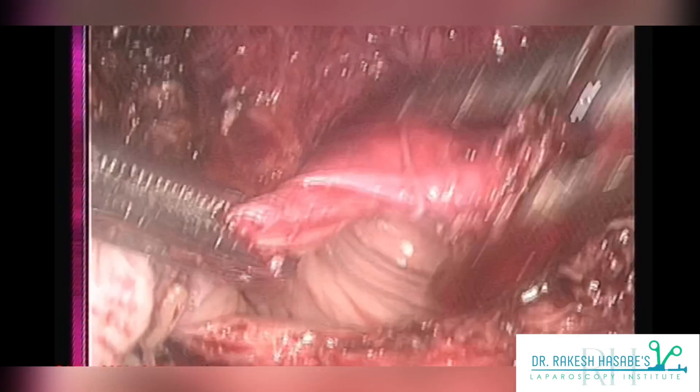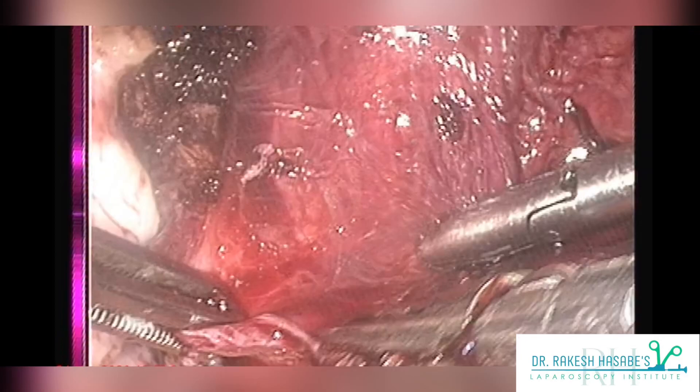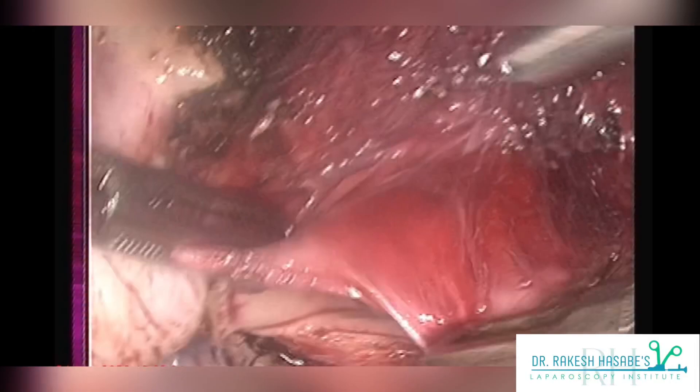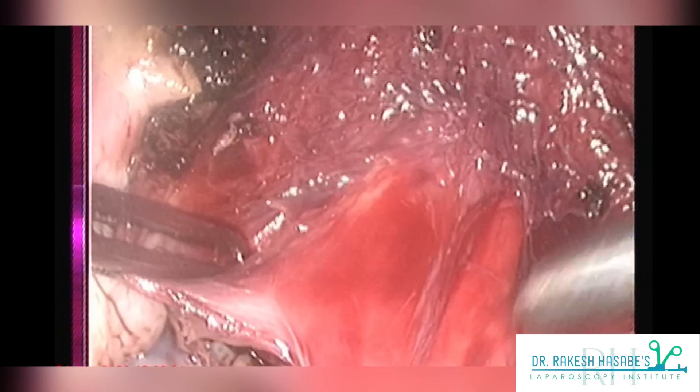Before actually starting your laparoscopic vault suturing, you should see that you have a clear vaginal vault margin of at least one centimeter anteriorly which is free of any bladder fibers. As you can see in this video, I am using a needle holder to push all the bladder fibers that might come in my way. This can be very efficiently performed using a needle holder, but you can use your instrument of choice — suction, scissor, or a plain grasper. The motive is to avoid including bladder fibers into your vault suturing.